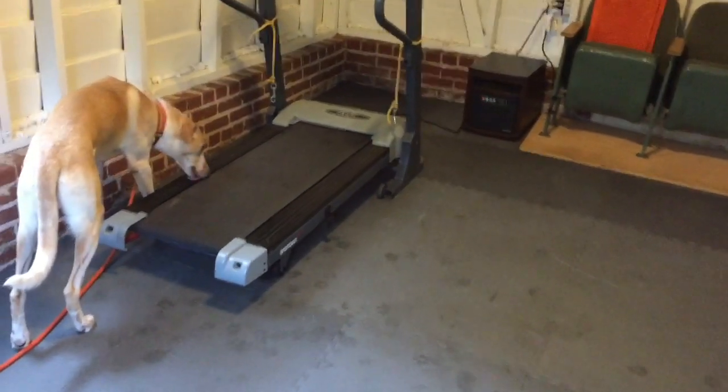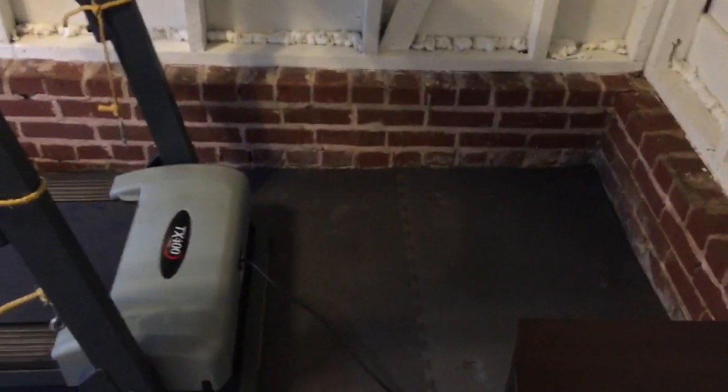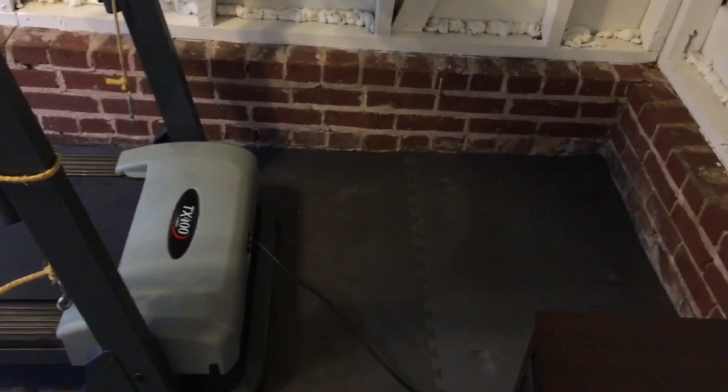First thing is the setup of the treadmill. Obviously what we have is it's further away from the wall. So give yourself some extra space here, because that way the dog doesn't feel like they're walking right to the wall.